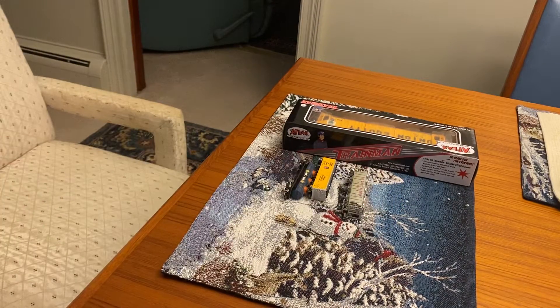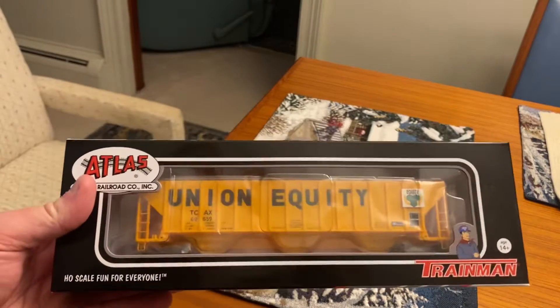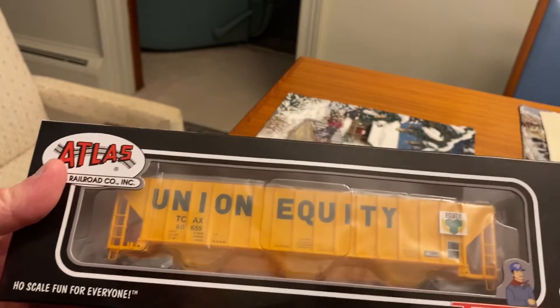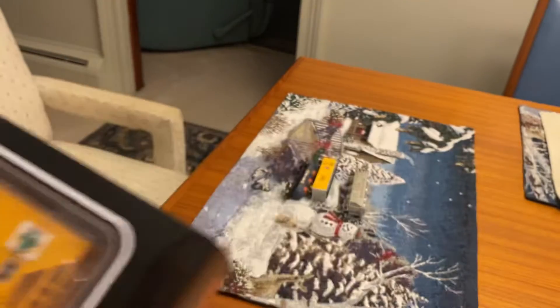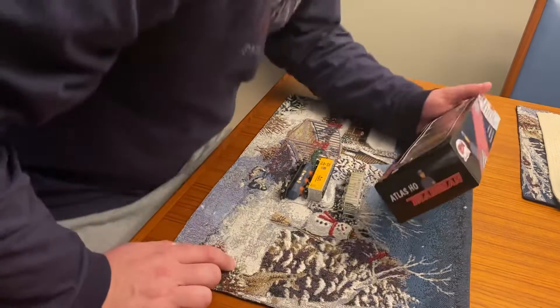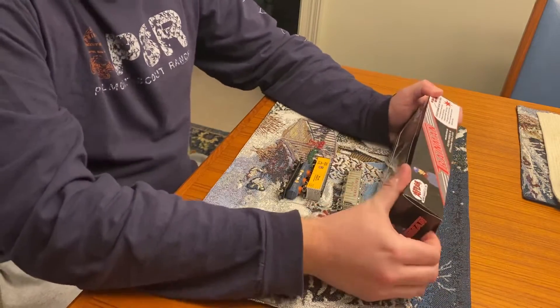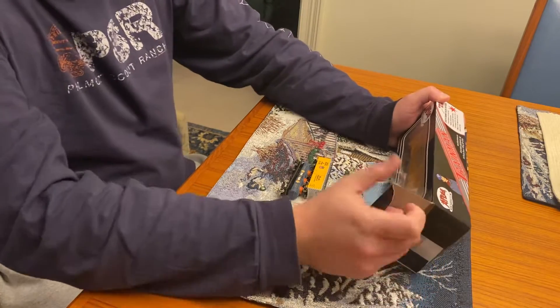So now we go to the HO piece — Atlas Train Man Union Equity covered hopper. This is pretty cool; I've actually seen one of these cars in real life. So let's go ahead and open up the box.